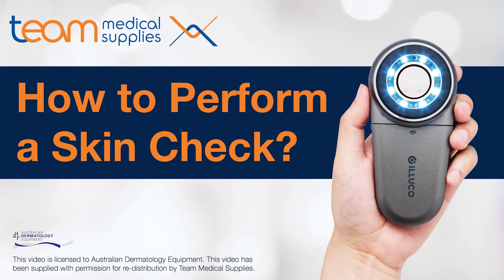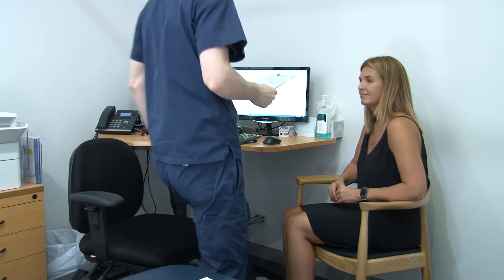There are lots of ways to do a skin check. Whichever way you choose, it should be thorough, it should be repeatable, and should be flexible because some patients sort of tie your hand behind your back somewhat with their requirements for modesty. Some don't, some do.